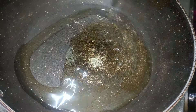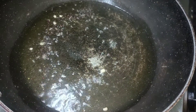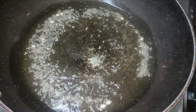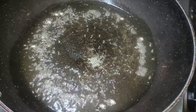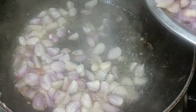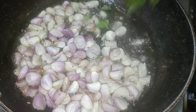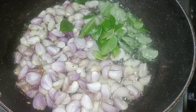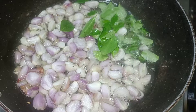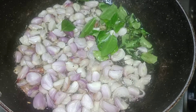Add 2-3 spoons of oil to make it. Add 100g of small pieces to make it. We have a lot of health benefits and we have a lot of health benefits for daily food.